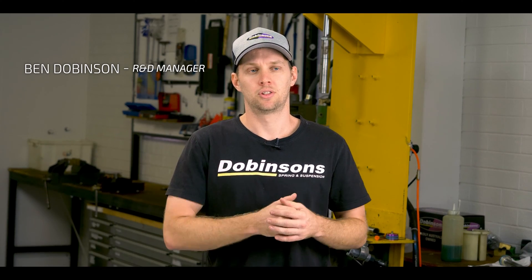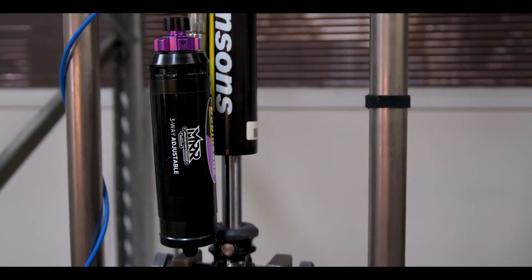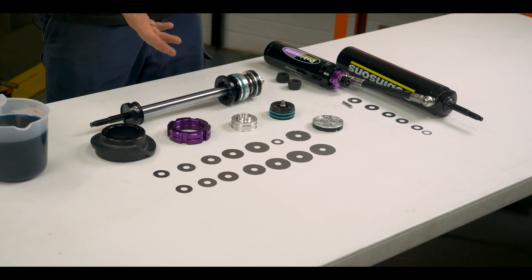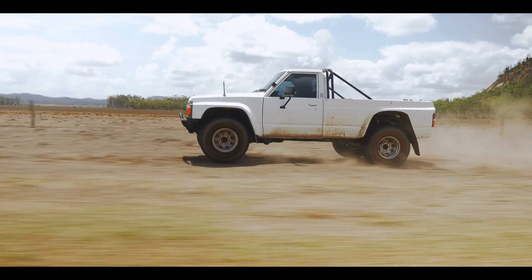G'day, I'm Ben Dobinson from Dobinson's. I take care of all the research and development for our suspension and accessories, and I'm just going to give you guys a quick rundown on our MRA shocks, some of the components in them, and some of the materials we've gone with to really make sure that they're the best shock we can offer.